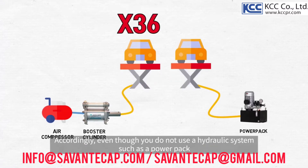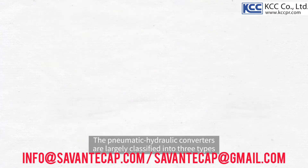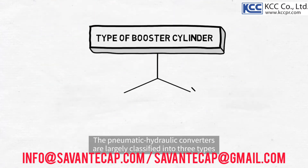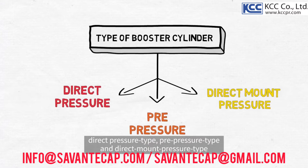Accordingly, even though you do not use a hydraulic system such as a power pack, you can operate a hydraulic cylinder sufficiently with pneumatic pressure. The pneumatic hydraulic converters are largely classified into three types: direct pressure type, pre-pressure type, and direct mount pressure type.